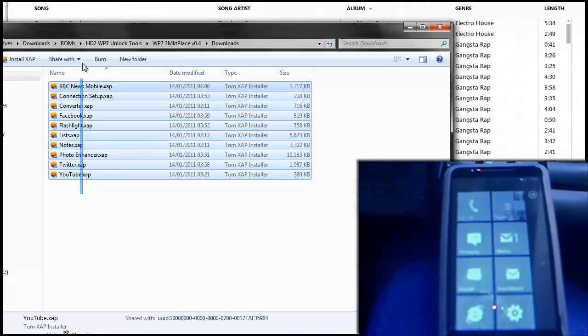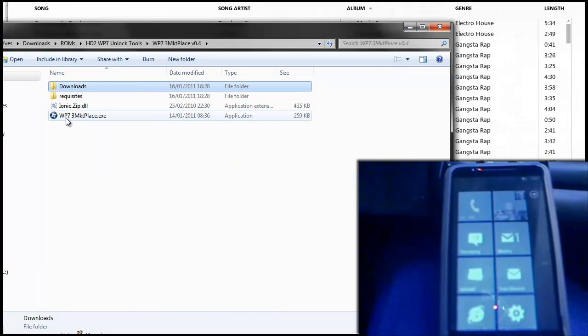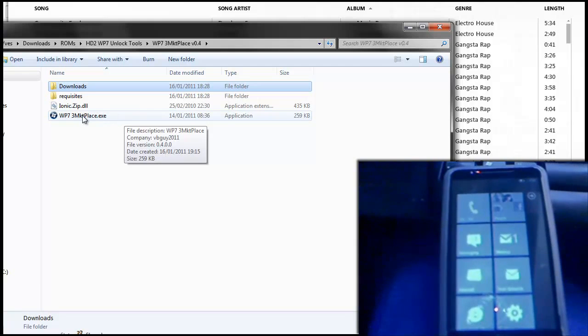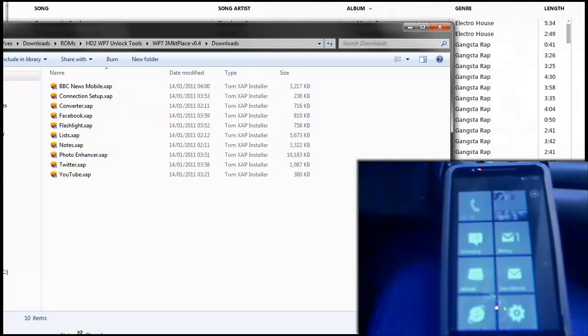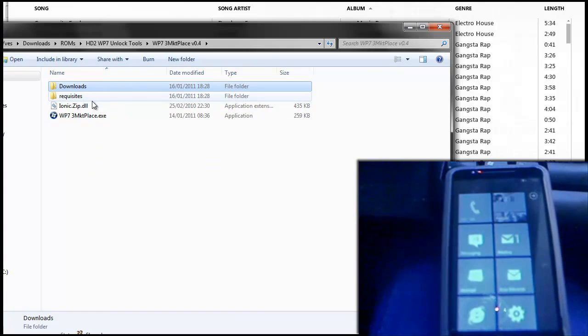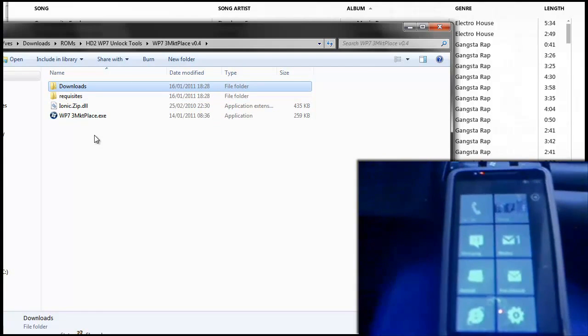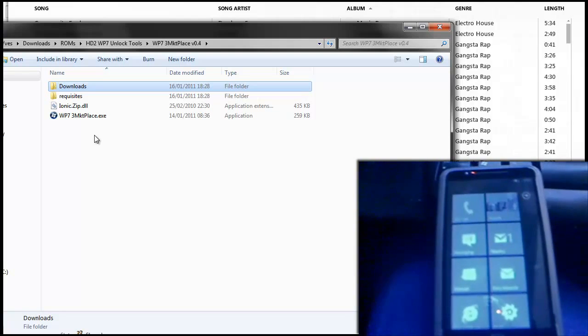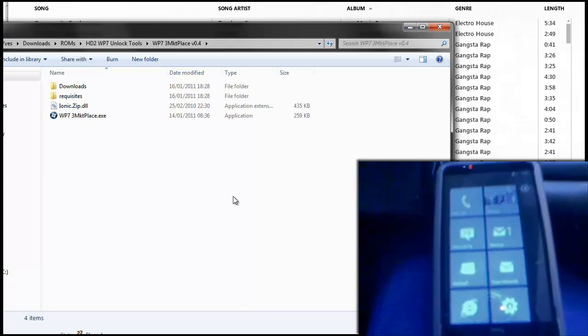In the tools I've included a few apps to get you started. You can also use WP7 3rd Party Marketplace.exe to download more applications — it's easy to use, and once you've downloaded an application through it, it'll appear in your downloads folder. It's kind of like a marketplace but with both official and unofficial apps. This procedure also allows you to install homebrew apps, mods, tweaks, and things to your device, so it's quite helpful.